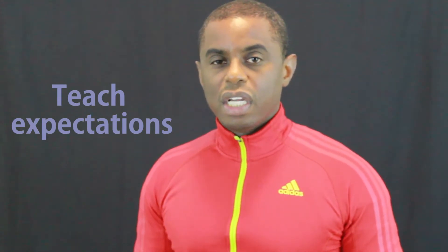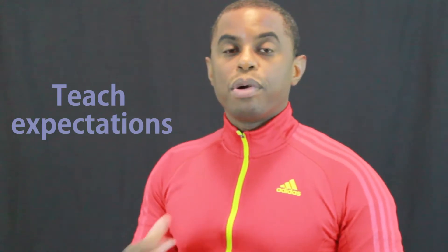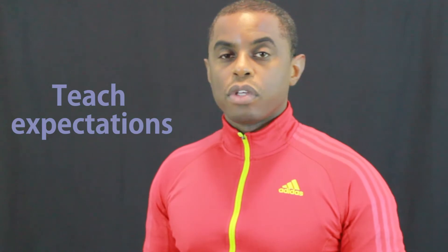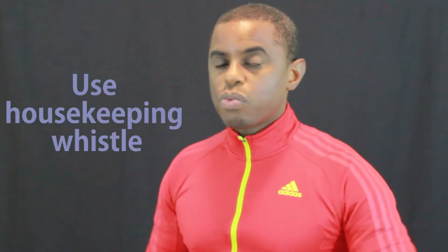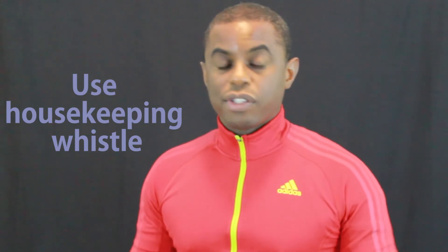This is something that has to be learned. Players have to be taught that they need to wait until the person they're replacing has completely left the field before they come on. This may involve you using your whistle to correct any situations — I've spoken in a previous video about using a housekeeping whistle, and this is one of those situations where you use it to inform players that procedure isn't being followed and they need to go back.